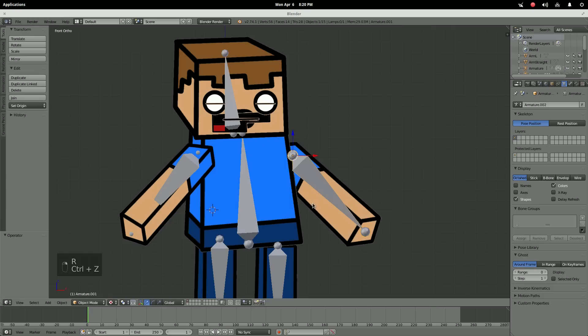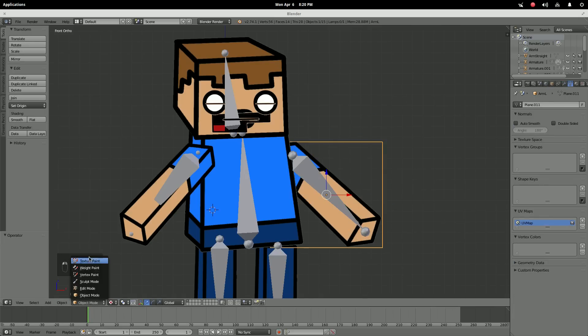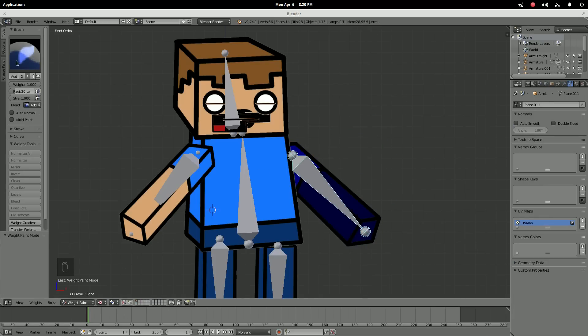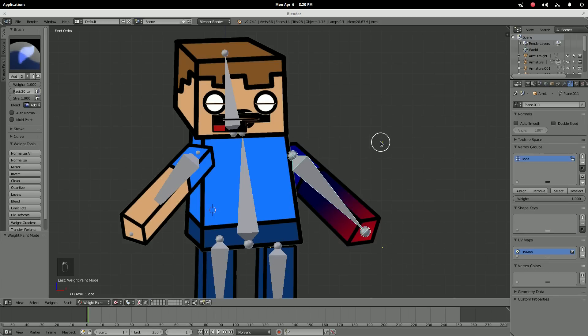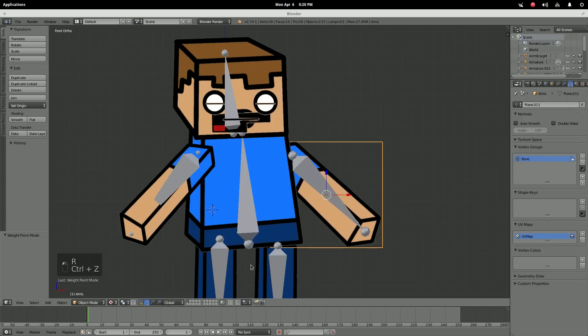You're just going to do that with every single piece — weight paint each one in Add mode until they're all movable. Do the same for the arm and each other part of the character.